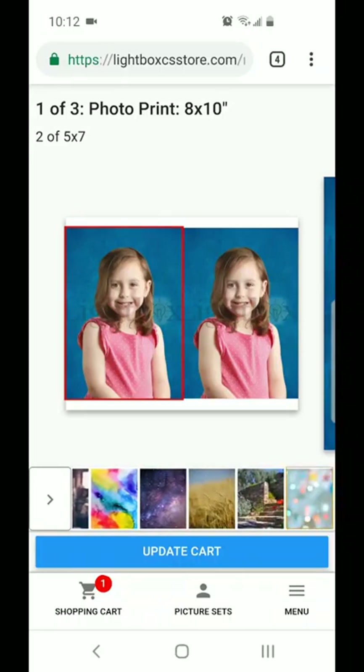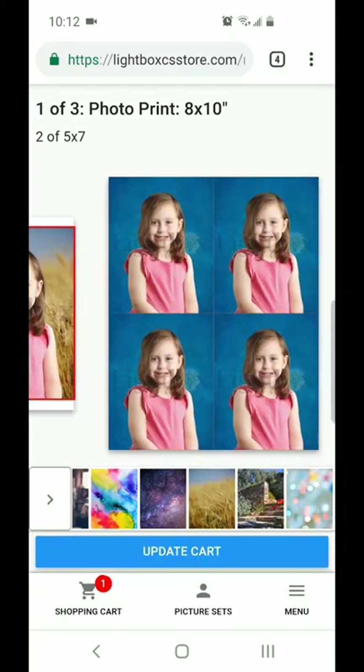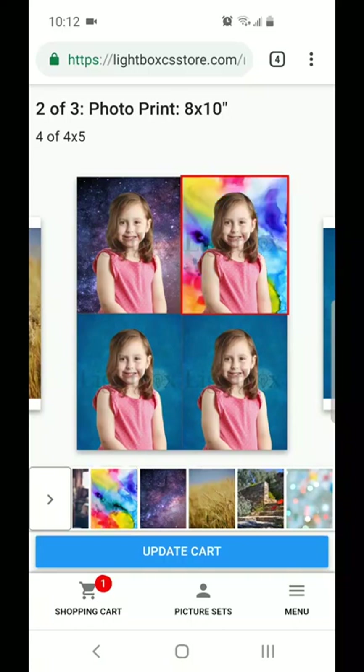We have a blurred background, you can go with something outdoorsy like this field, maybe you want to go with a galaxy background — this is our favorite one here. It looks so beautiful in prints, but whatever background you like, you can change.